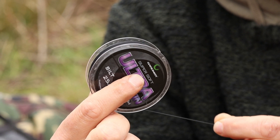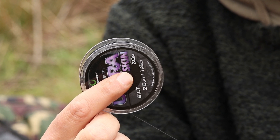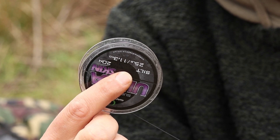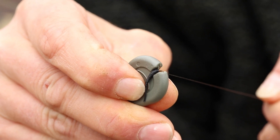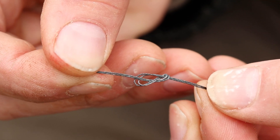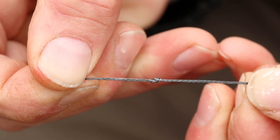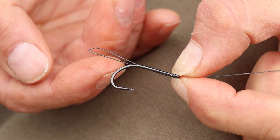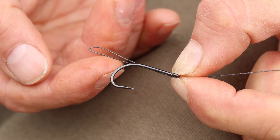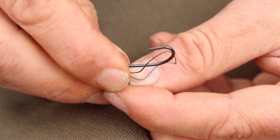So obviously we start off with a nice length of a good skinned hook link. In this case we chose to use 25 pound Ultra Skin, stripped a good 6 inches away and tied a loop big enough so that the size of the loop would allow for a size 4 incisor to be looped on nice and easy. That's just a good strong figure of 8 loop knot that's about 14 millimetres long.